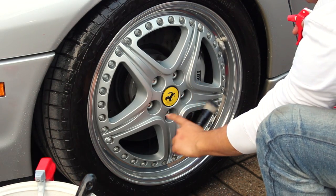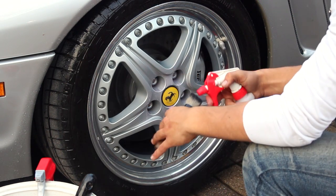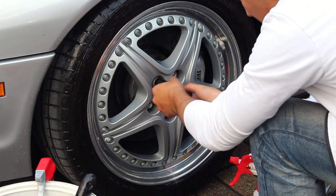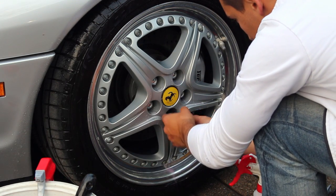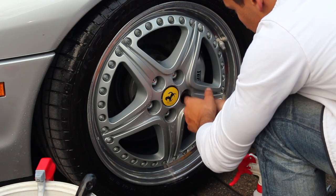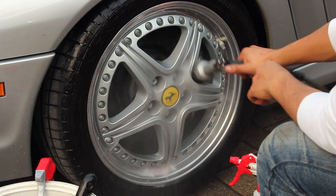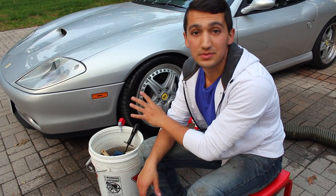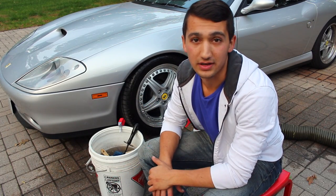Don't forget to clean up the lug nut area — grab your little makeup brush, spray down the area and your brush, and agitate all that brake dust in there. Repeat these exact same steps for all four of your wheels, dry them off, and then I'm going to show you what to do after that.